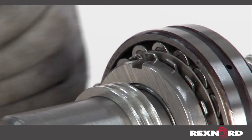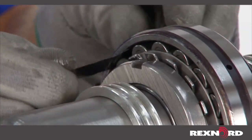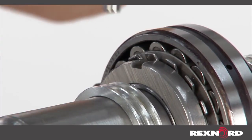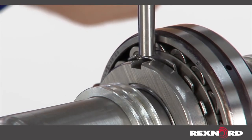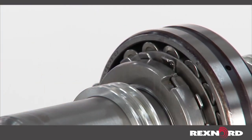Tighten in one-eighth turn increments, stopping intermittently to measure the internal clearance in the same manner used in determining the bench clearance. Once the clearance reduction amount or final operating clearance is reached, bend down a tab of the lock washer into a groove in the lock nut to permanently secure the assembly.